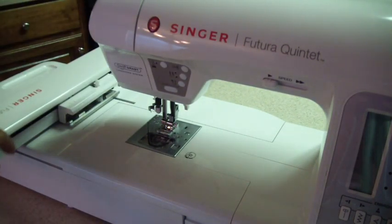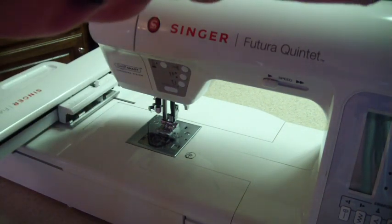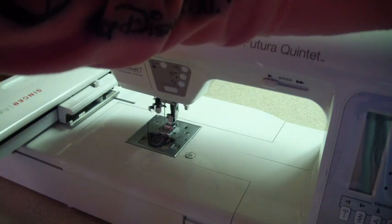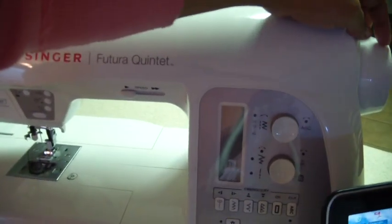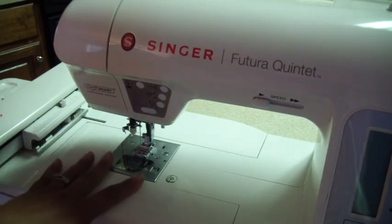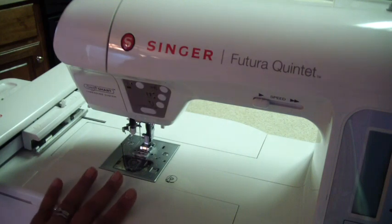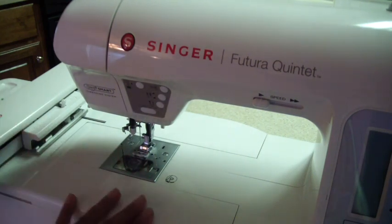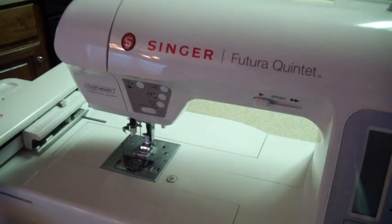It says basically to make sure that the foot is all the way up before you plug in the USB and turn on the program. So I'm just moving the handle right back here and I brought the needle all the way up. I have that up. I'm not going to embroider today, so I'm not going to go into the whole changing out the feet and everything else. I just plugged it in because I wanted to show you guys how to check for updates.